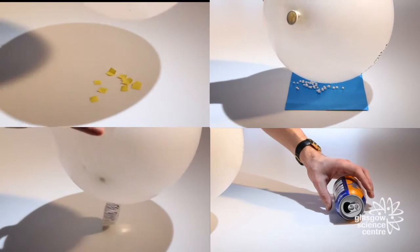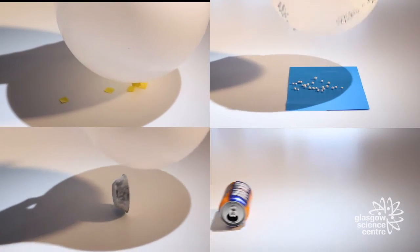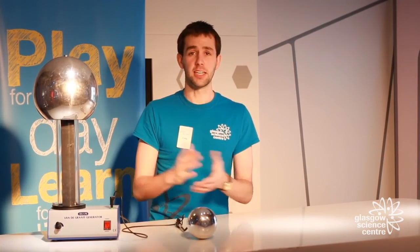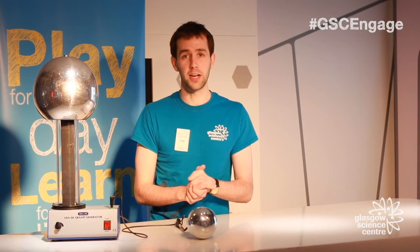You can also use the balloon to try and pull or push other materials like paper, polystyrene balls, pie tins and soft drinks cans. So there you have it — investigating charge! If you'd like to try the experiment for yourself then please take some photographs and videos and tweet us at @GSC1, or you can have a look at other experiments on our YouTube page. Otherwise, thank you very much for watching!